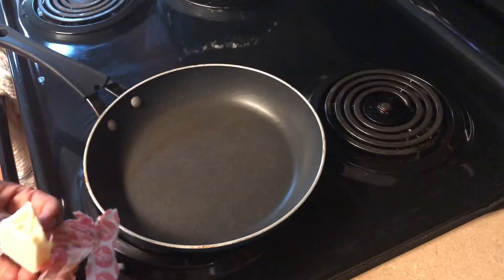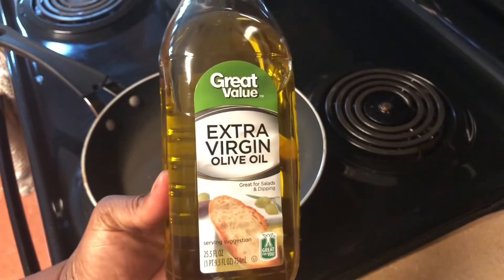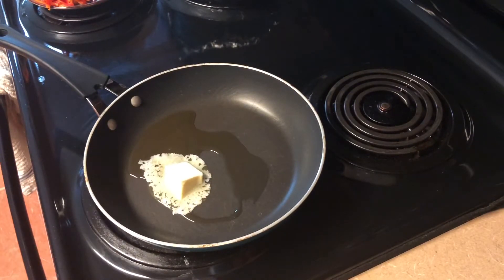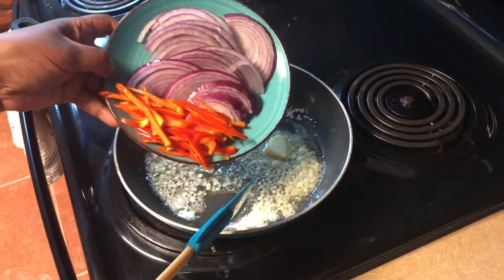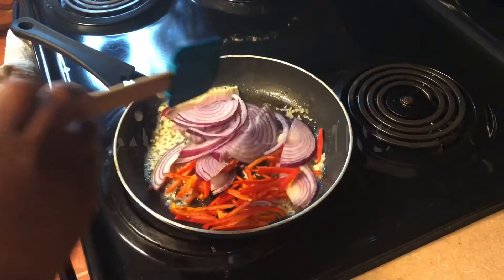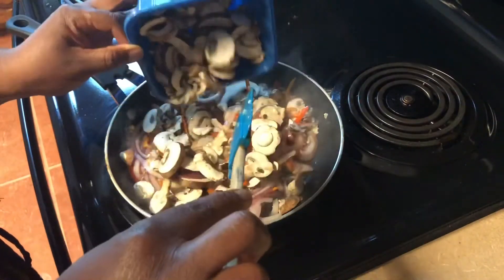Here are my ingredients all chopped up and ready to go. I'm going to use a tablespoon of butter and let that melt down along with a little extra virgin olive oil — about a tablespoon or two. Then I'm going to add some garlic for flavor. We're going to let those sauté about three or four minutes before we add our mushrooms in, because we want our mushrooms to keep some of their texture and shape.